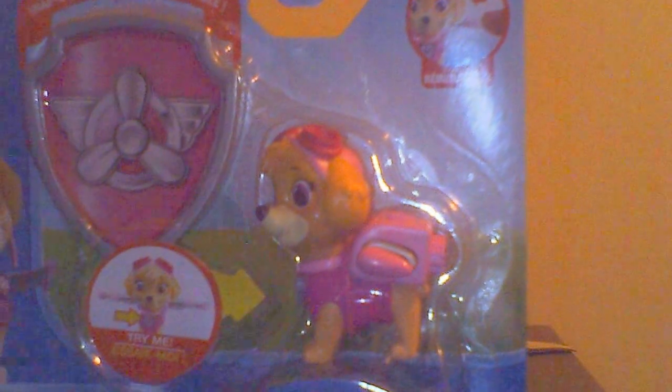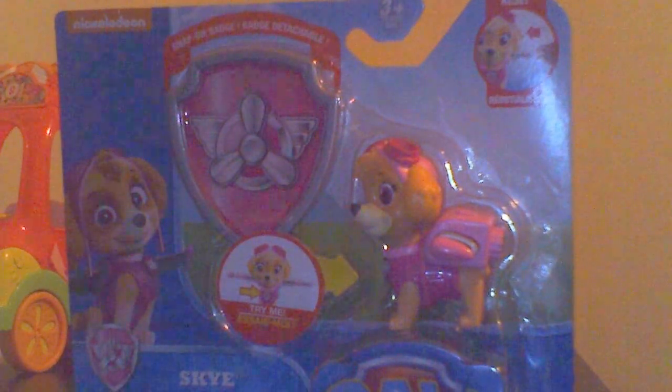Paw Patrol also has a new collection called Roll Patrol — the Launch and Roll Lookout Tower, which uses mini versions of the Paw Patrol pups. And this thing is a Zoomer Marshall — they're called Zoomers. I see a lot of Zoomer videos here on YouTube, so later on I'll actually be reviewing that one.